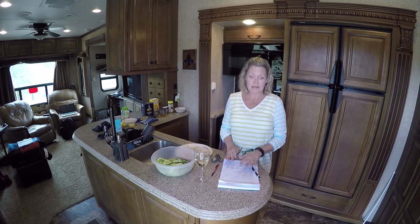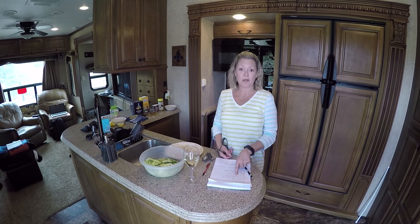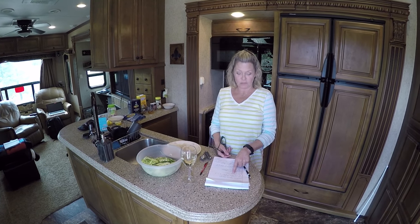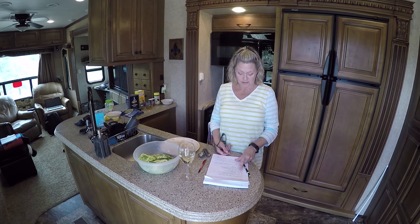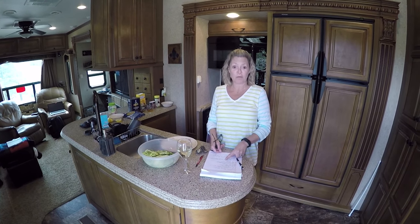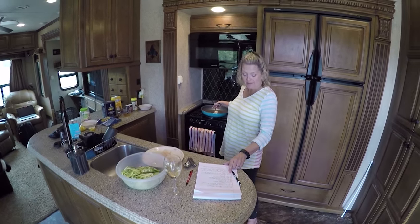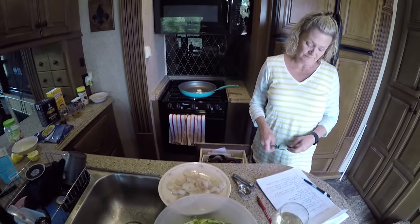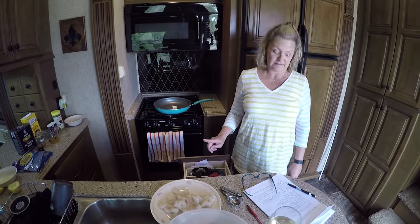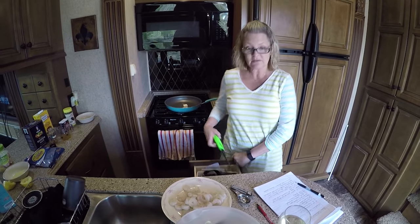Okay everyone, we're back. Let me tell you what's in this recipe. It has two tablespoons of unsalted butter, one pound of deveined peeled medium shrimp, three cloves of garlic, a half teaspoon of red pepper flakes, a quarter cup of chicken stock, juice of one lemon, kosher salt and black pepper to taste, one and a half pounds of zucchini spaghetti, two tablespoons of Parmesan cheese, and two tablespoons of parsley. We're going to melt butter in the pan, add the shrimp, and then add the garlic and red pepper flakes.